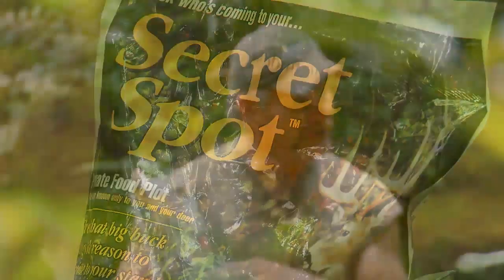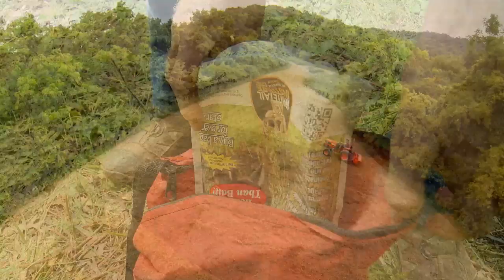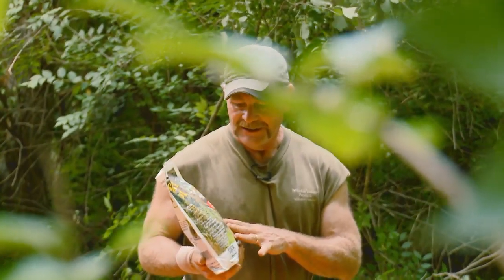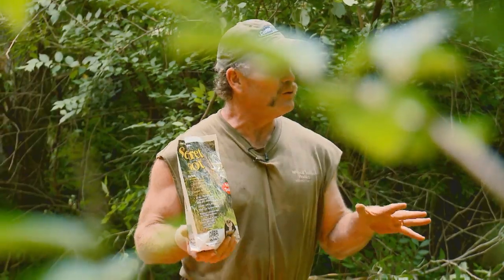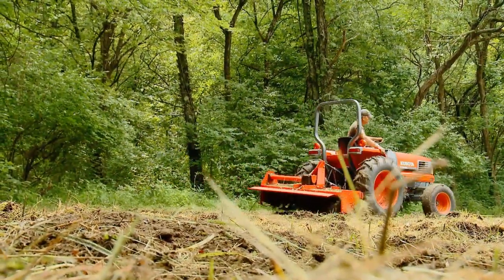It's called Secret Spot. There's a lot of food plot in this bag — this bag right here covers 4,500 square feet of area. The neat thing about this is it comes with ingredients to help it grow in poor soils, and you don't have to have a big tractor and a disc to get the job done.